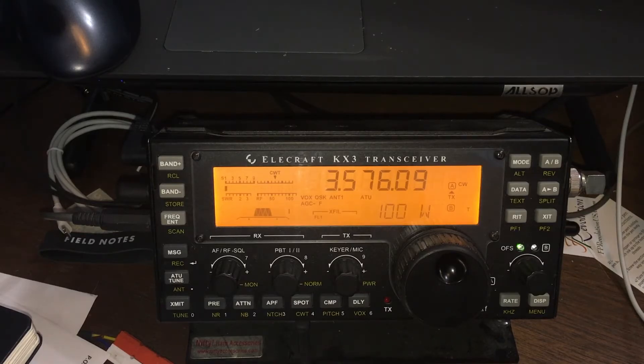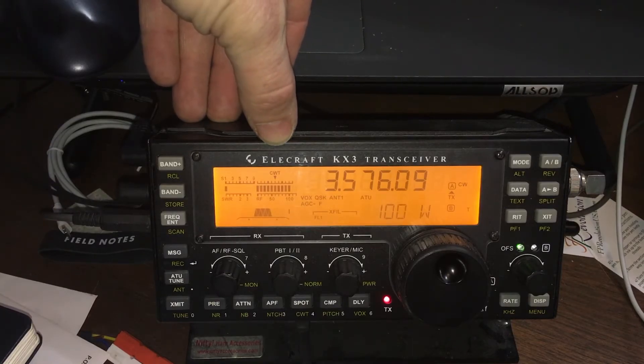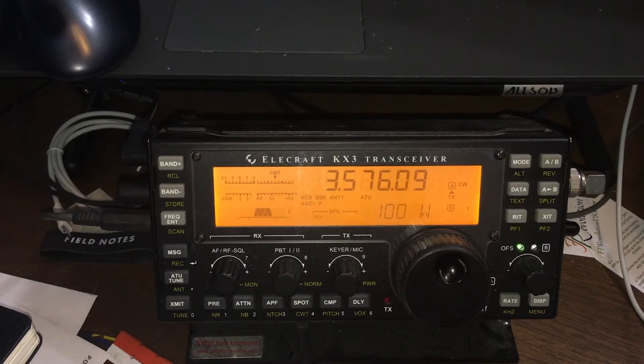Here we have it back in line on the station. If you watch right here, we've got a full 100 watts out again and we should be good to go. Subscribe, share, and we'll see you next time.